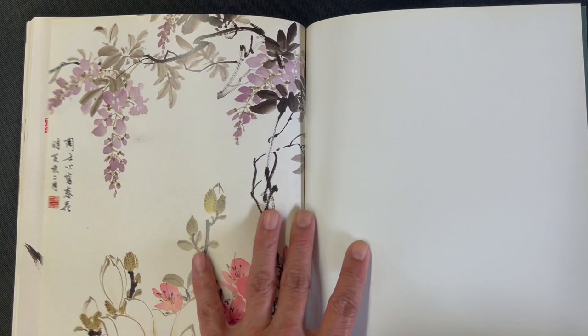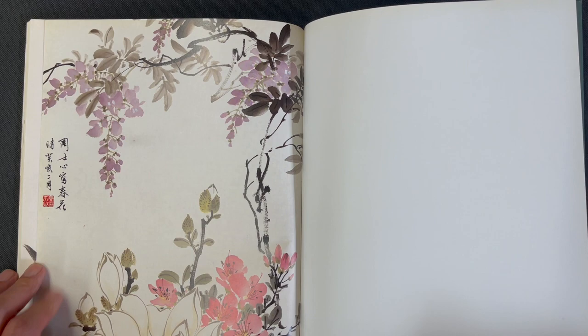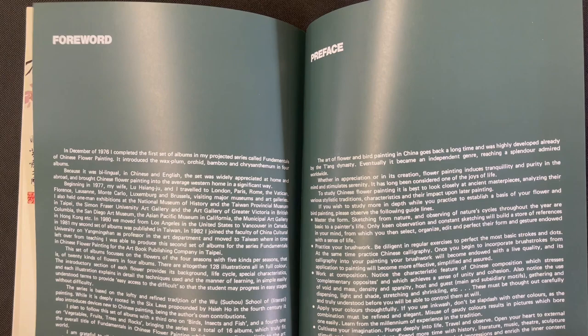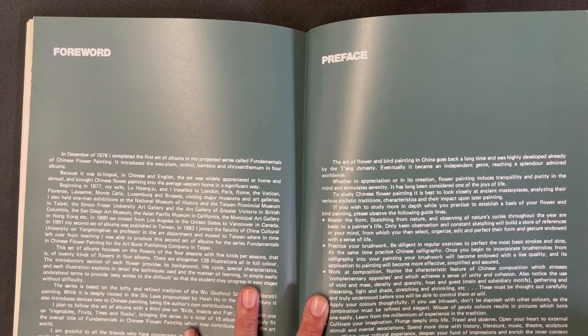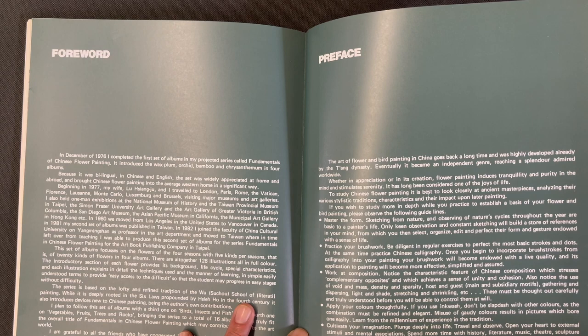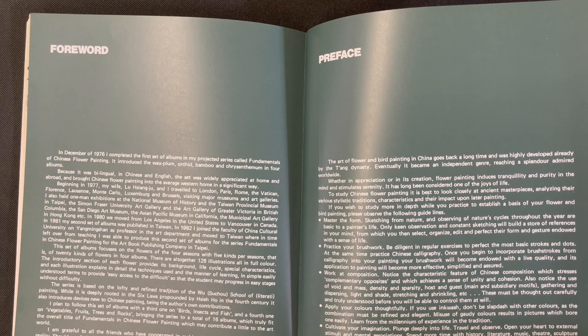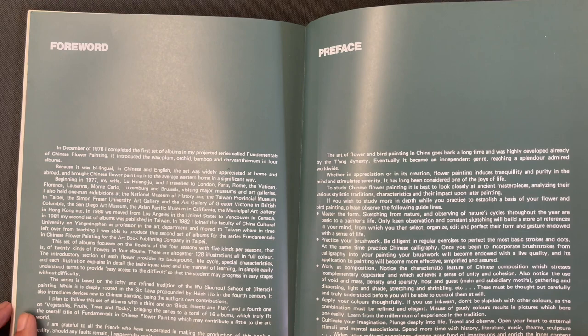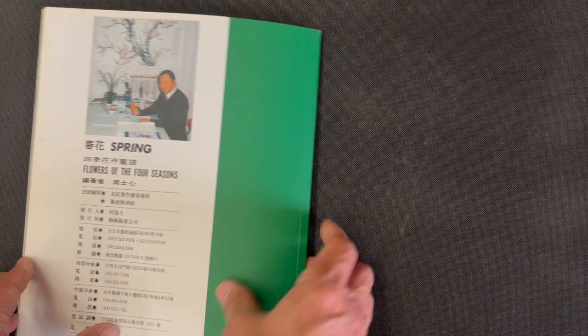To close, there's a nice amalgam composition featuring wisteria, azalea, and magnolia all on the same page — a lovely finishing piece. Then there is a preface and foreword written in English, personally written by the author, giving a real sense of who he was and his desire to share Chinese culture through art.